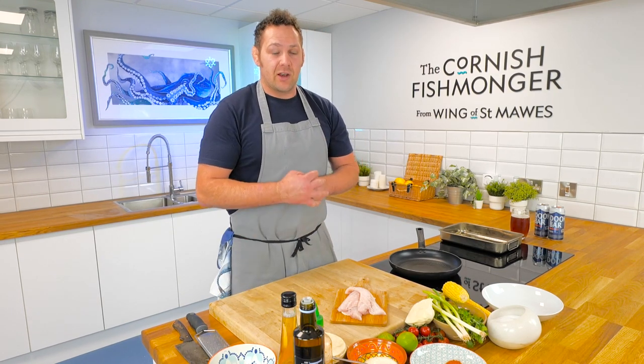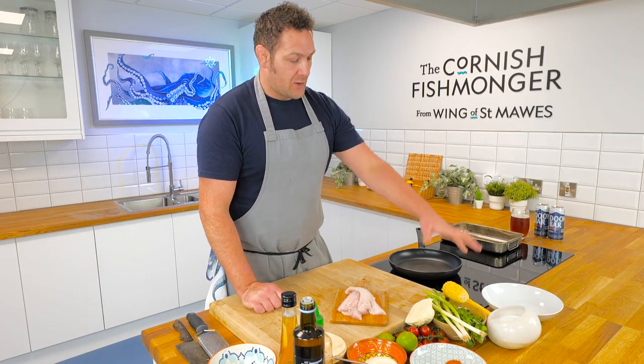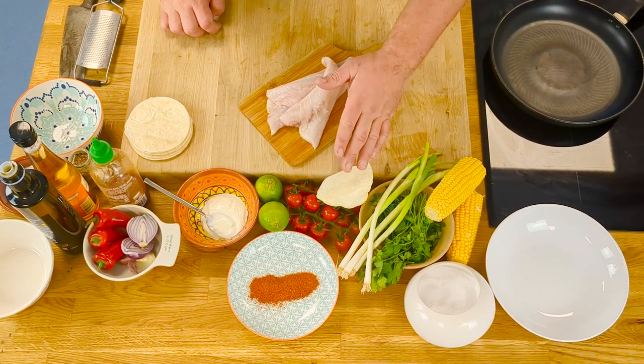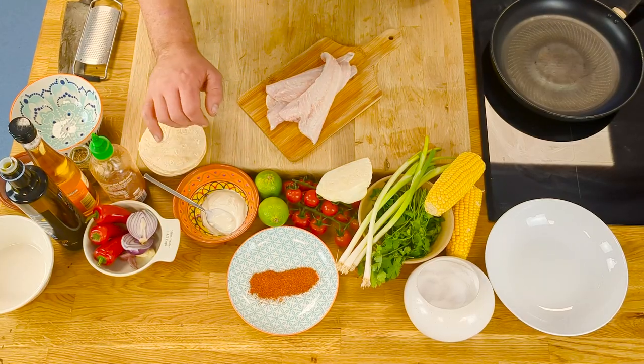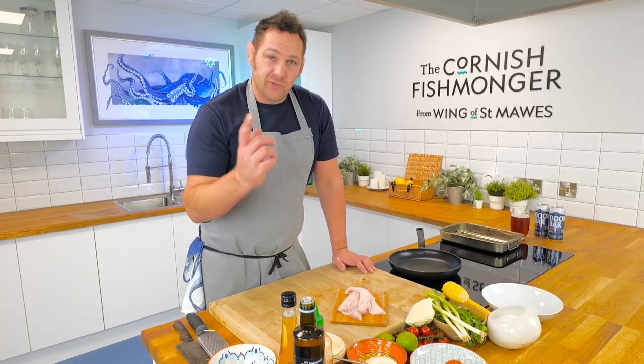Let me run through the ingredients you're going to need. Obviously your gurnard, filleted and skinless. Corn on the cob, coriander, flat leaf parsley, spring onions, some white cabbage, tomatoes, all-purpose seasoning, limes, sour cream, tortillas, red onion, garlic, chilli, vinegar and some sugar. So let's get cooking.